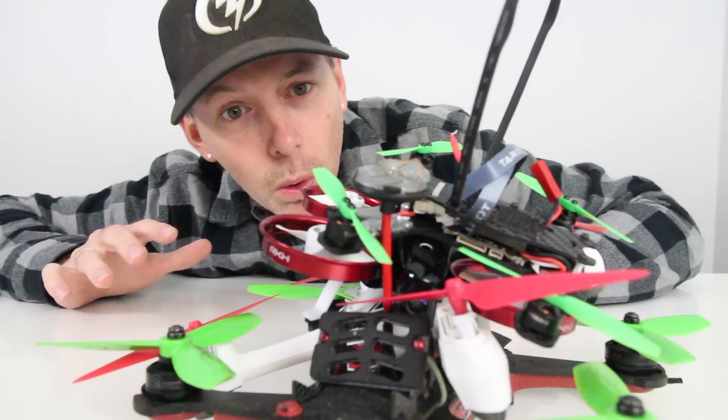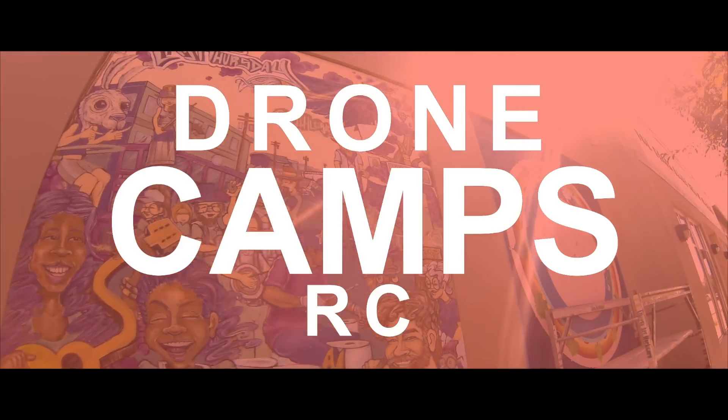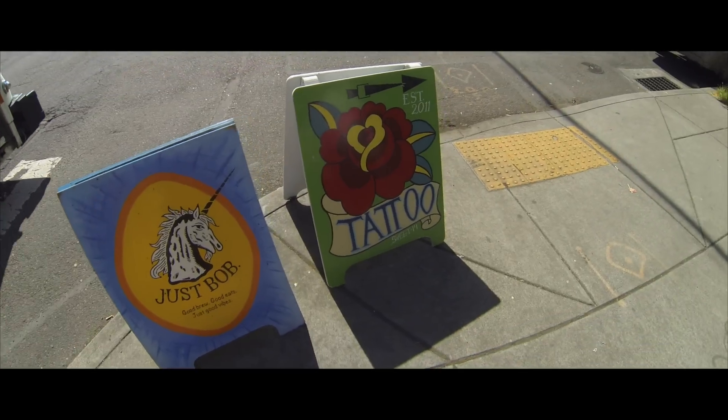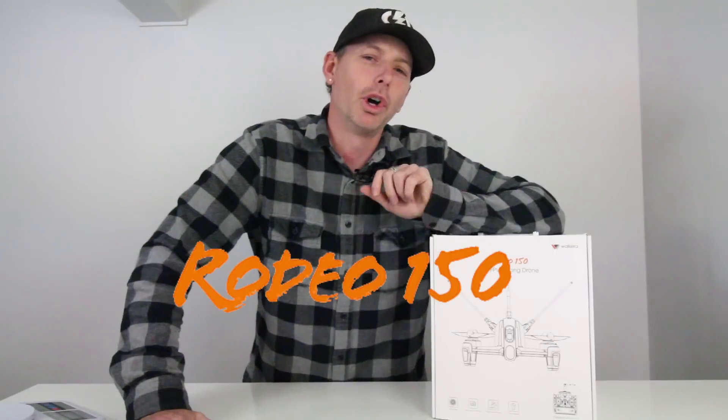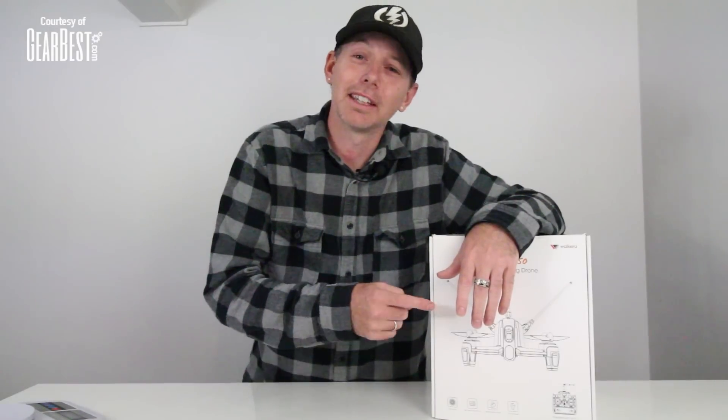I have lots of cool drones, but this is a cool drone. Hey guys, welcome back to the Drone Camp Studio. I'm Justin Davis, your host today. For this review, we're going to review the Rodeo 150. This is from Gearbest.com — thank you so much GearBest for giving us this for the review. I'm going to do the world's quickest unboxing, then we're going to get out of here and go outside and fly this, because this thing is super awesome.